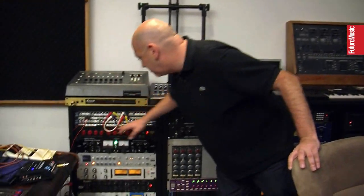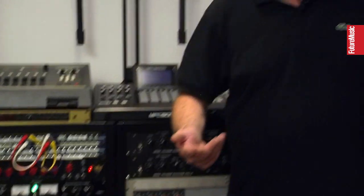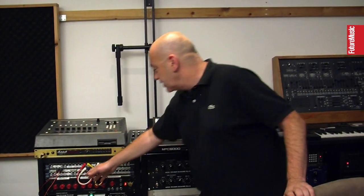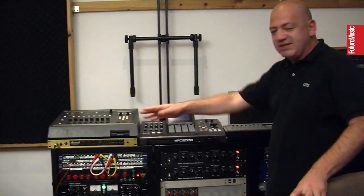We've kind of set it with a patch bay so it can go directly into the computer, or it can go through here to the computer. This can go into the patch bay and then you can connect any of this stuff to it. It's pretty flexible — very flexible.